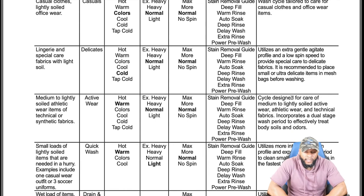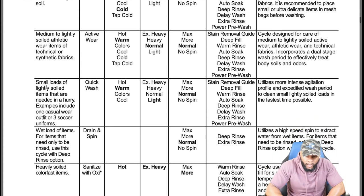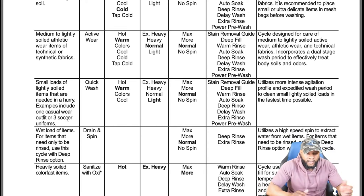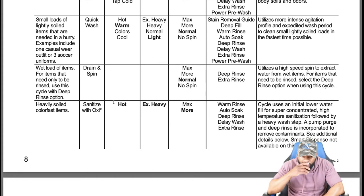Active wear is designed for technical or synthetic fabrics — great for sports uniforms, gym clothes, and kids' sports clothing. It incorporates a dual-stage wash period to effectively treat body soils and odors. The quick wash cycle is for small loads of lightly soiled items needed in a hurry — examples include one casual wear outfit or three soccer uniforms. It's too fast and limited for a normal load. Drain and spin is useful for wet loads that need only to be rinsed.